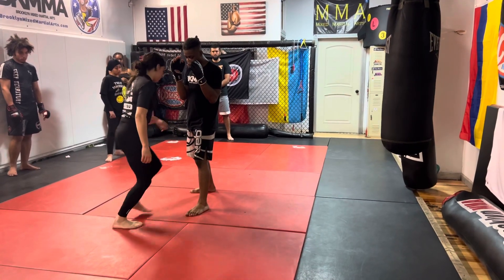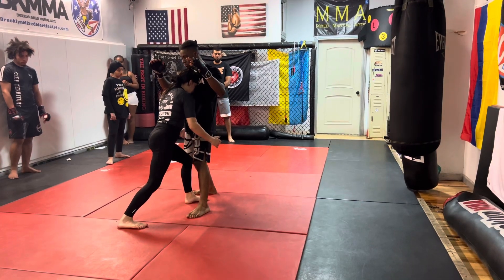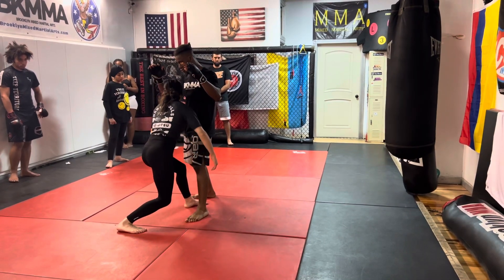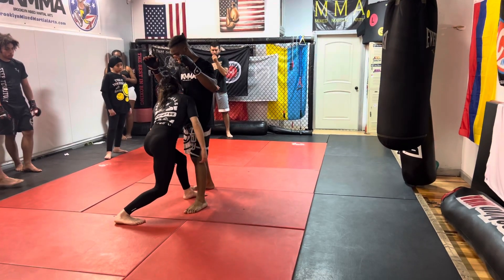A forward step. I'm going to run right from my partner here. And again, I can use my forehead to take my partner down. When I'm going to take my partner down, I'm going behind my partner's hips or behind his knees.